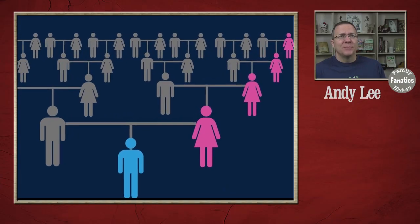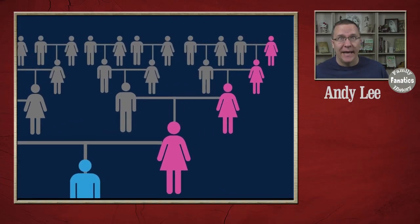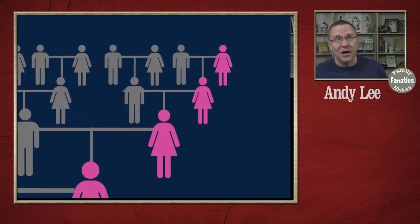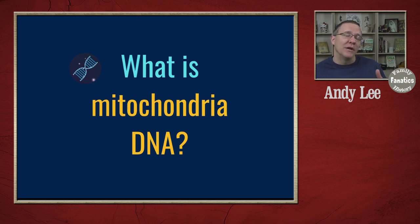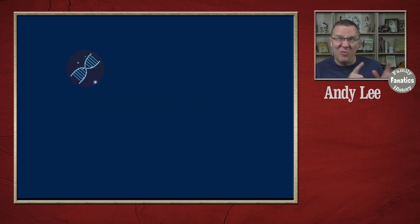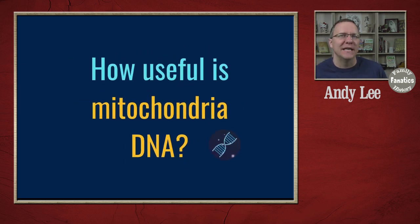You've probably heard about mitochondrial DNA and are wondering what it is and how it might be useful. Mitochondrial DNA is sometimes called the maternal DNA or the mother's DNA, and that is because it is passed on from mother to children. Let's go over the whiteboard and talk a little bit about DNA and what's different about mitochondrial DNA so you can understand how it might be useful in your genetic genealogy.